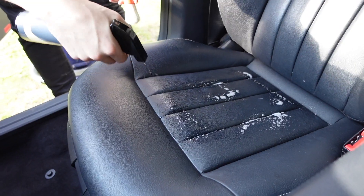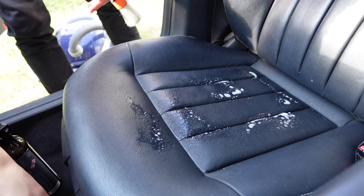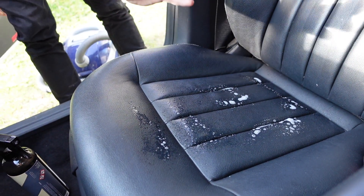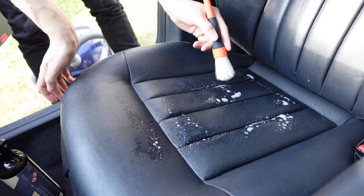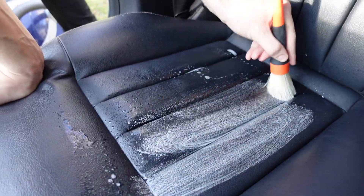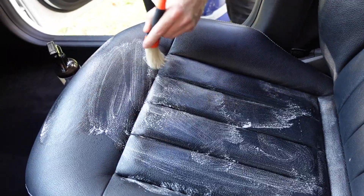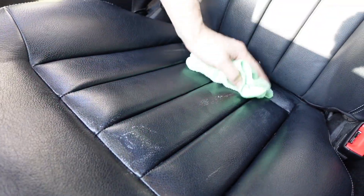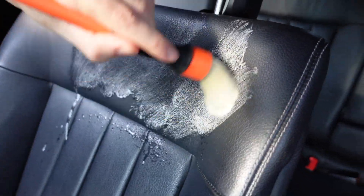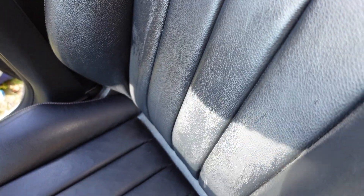I did some research just before this — I've never done it personally — but if you have vented seats that have holes in the leather, it works just fine. It's not going to damage anything even if it gets a little bit wet. Now we just rub it in and wipe off.